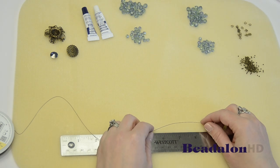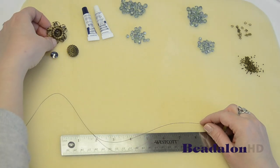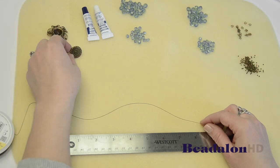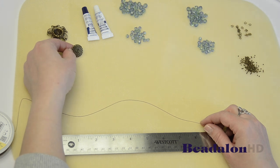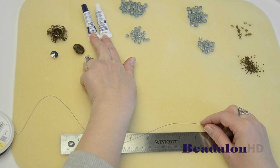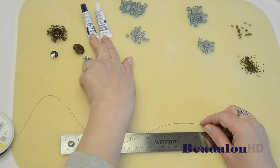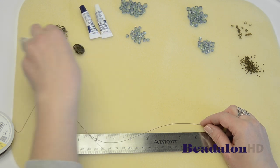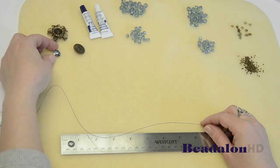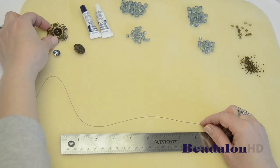What you need to make this project is a focal piece. This one is a beautiful flower from Cabela Designs. A button or similar clasp — I'm going to show you how to use the button to finish off this design. Some two-part epoxy; this Beadfix two-part epoxy is great to use for this project, and what you'll use that for is to glue a Rivoli or another stone into the middle of the focal piece.